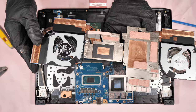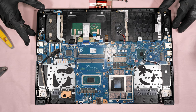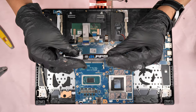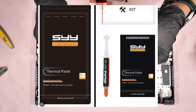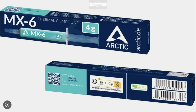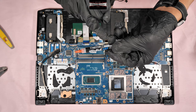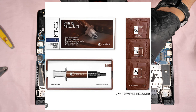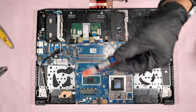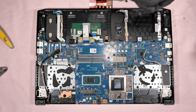I won't do the fan cleaning because this laptop is brand new and hasn't been used. It's time to put it back together. The thermal paste I'm going to use is the SYY thermal paste, which is a really good one. I also recommend the Arctic MX-6 or MX-5 — MX-6 is the latest and they are really good. The Noctua NT-H2 is also a really good one. Those are my recommendations, but in this video I'm going to use the SYY thermal paste.